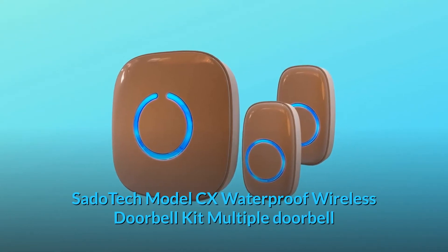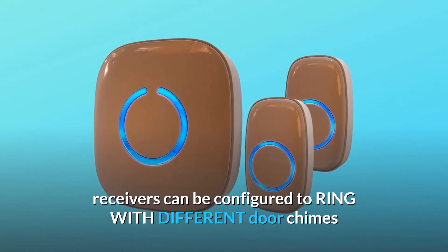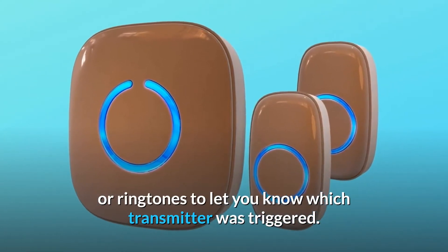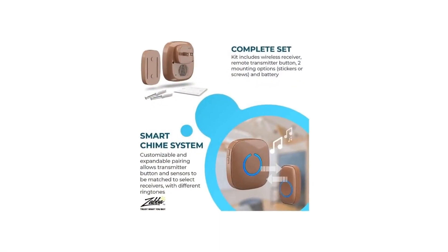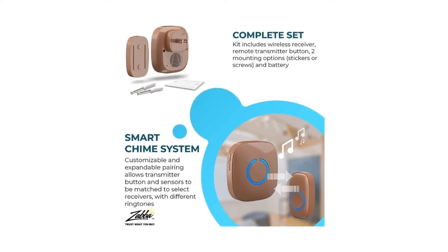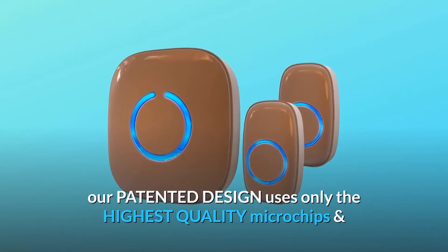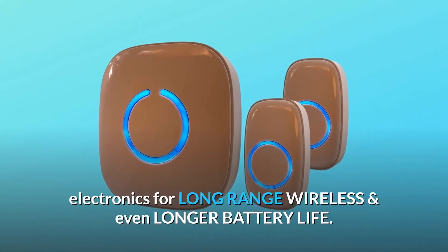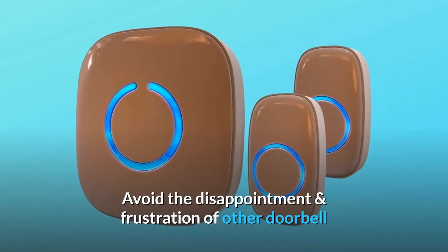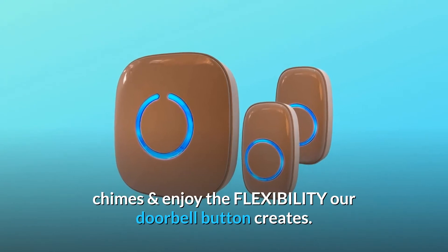SatoTech Model CX Waterproof Wireless Doorbell Kit. Multiple doorbell receivers can be configured to ring with different door chimes or ringtones to let you know which transmitter was triggered. It's smart, and very unlike imitation door chimes for home that stop working after months or even days — the SatoTech door chime is the real deal. Our patented design uses only the highest quality microchips and electronics for long-range wireless and even longer battery life. Avoid the disappointment and frustration of other doorbell chimes and enjoy the flexibility our doorbell button creates.